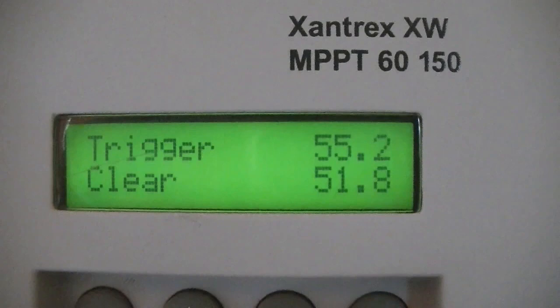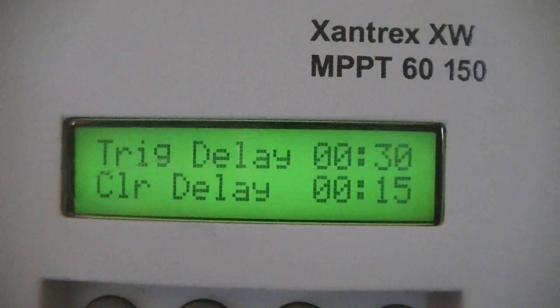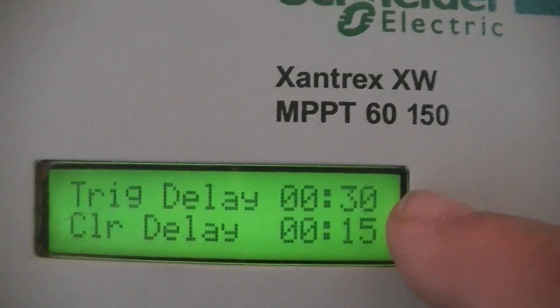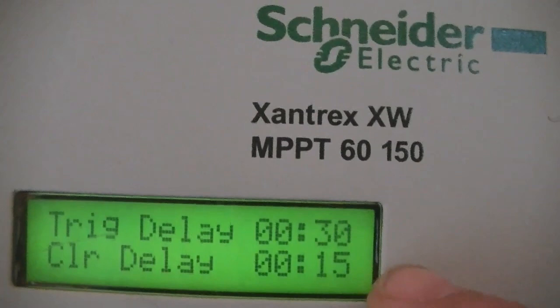During the middle of the day the water heater will stay on continuously because the voltage never reaches 51.8 volts. When it starts to get dark or when the sun is coming up, the water heater cycles on and off quite a bit. I also have a trigger delay and a clear delay. The trigger delay is set to 30 seconds — when the high battery voltage of 55.2 volts is reached, it waits 30 seconds then turns the water heater on. The clear delay means when it drops to 51.8 volts, it continues running for another 15 seconds before turning the water heater off.